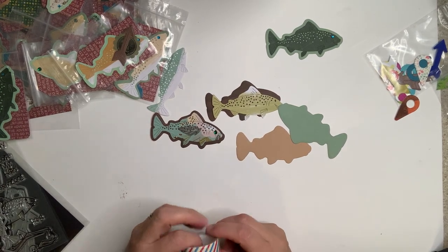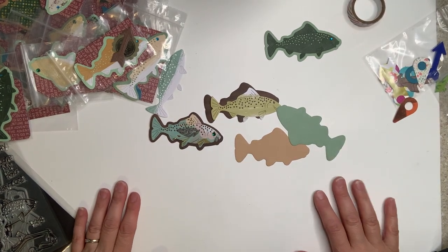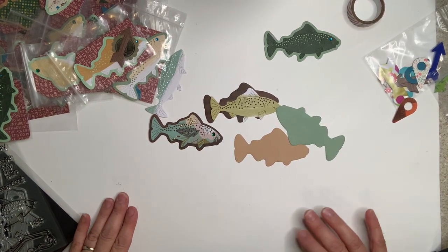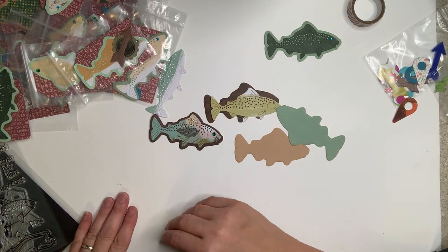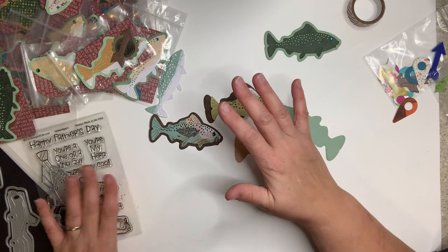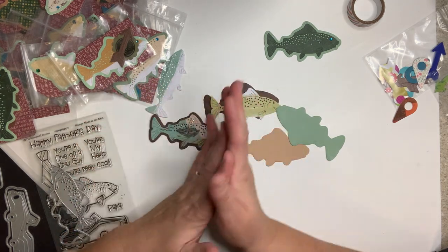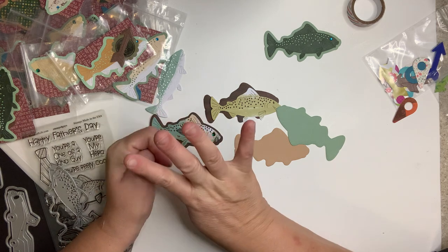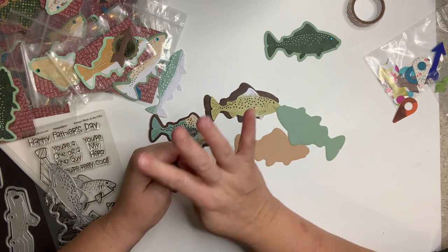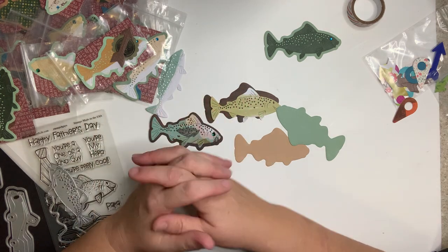Hello everybody! Today I'm going to go over the mini swap — this week it was the great outdoors. I'm going to try to do this every Friday as a reminder that it's time to mail your mini swap. We sign up on Sunday and Monday, I give you your information, and then you make four embellishments in four days — Tuesday, Wednesday, Thursday, and Friday.